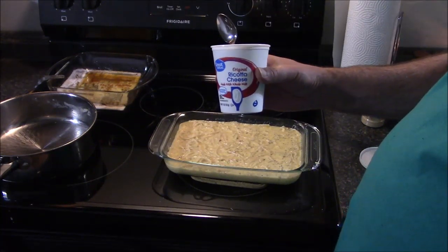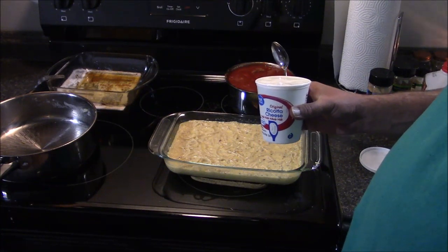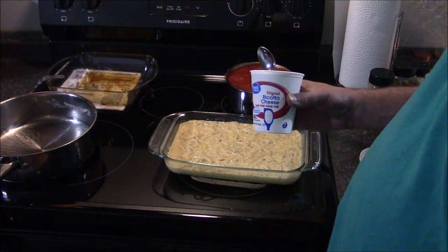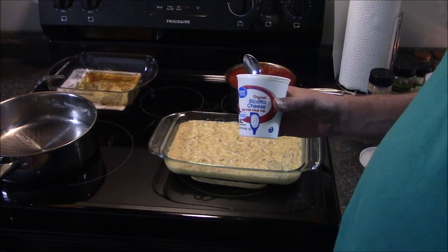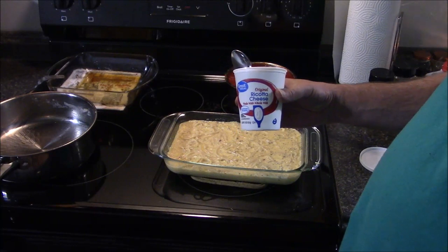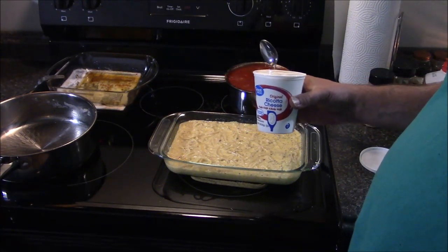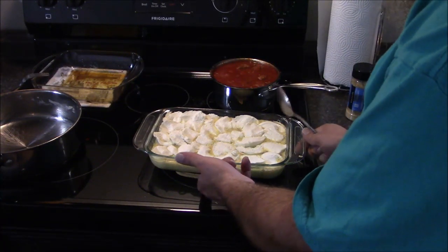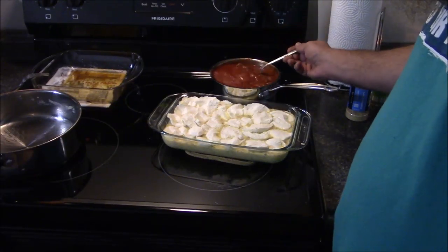Now I need some ricotta cheese. If you like cottage cheese better, go for it. Personally, I do not think cottage cheese is a suitable substitute for ricotta cheese — but hey, it's just my taste buds. So now I'm going to add some of this on top. Ricotta is done. Now it is time for the pasta sauce with the Italian sausage.